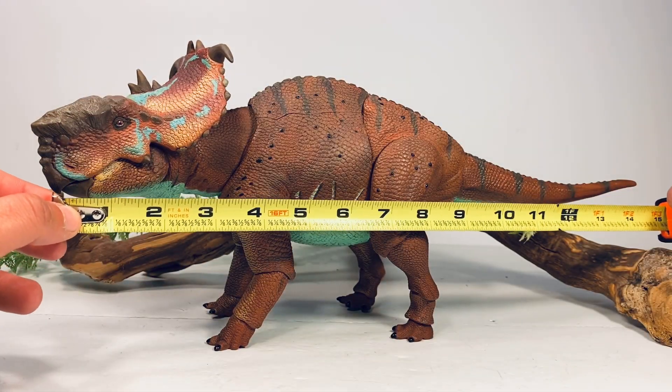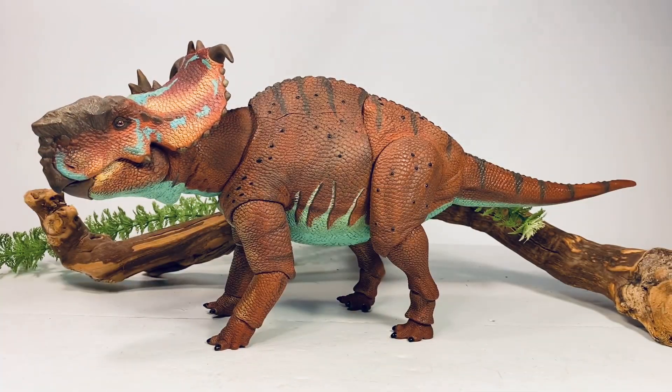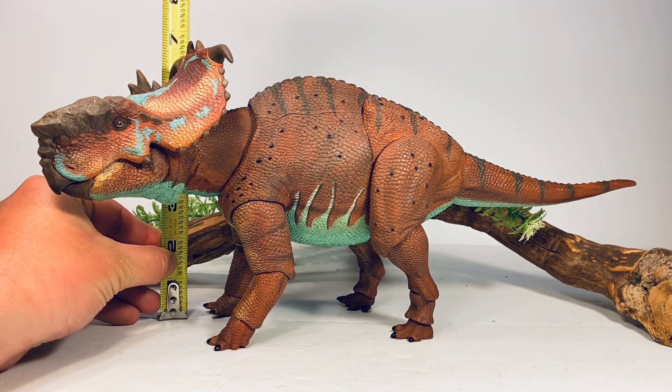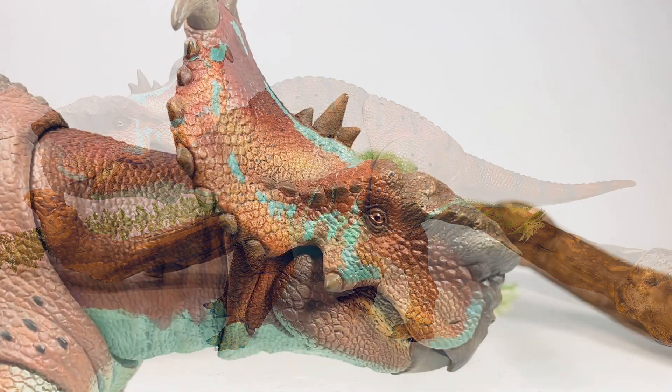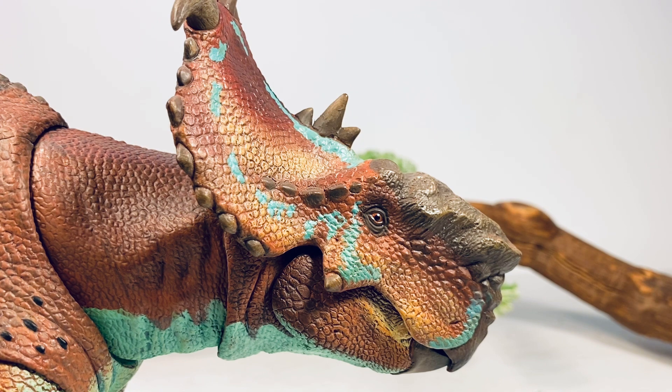Let's do a couple quick measurements. This figure is 16 inches long from the tip of the beak to the tip of the tail, and just about six and a quarter inches tall to the top of the frill. The largest specimens of Pachyrhinosaurus are estimated to be 26 feet long, but on the back of the card David has it listed as a 20-foot-long animal. With those measurements, I'll put this figure somewhere between the 1:15 to 1:19 scale range, so it does fit nicely in that 1:18 scale range the line is going for.